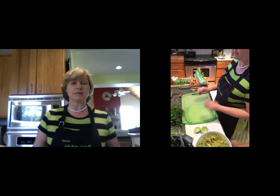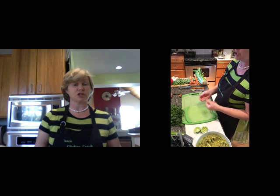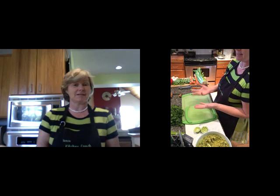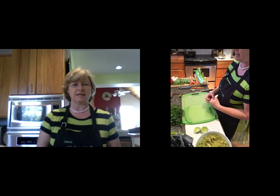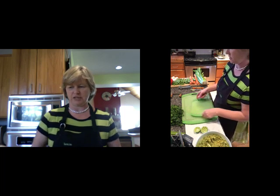Now we need to add those other few items. Guacamole traditionally is avocado, lime, jalapeño, and since I've been in Texas I've learned people put all different sorts of things in there — generally speaking, onion and tomato. That's what we're going to do today.